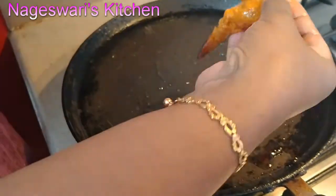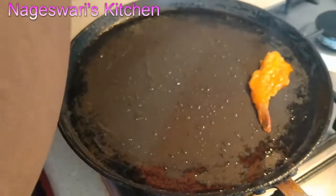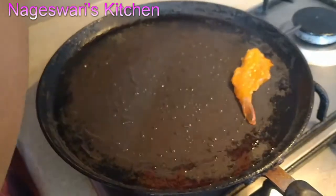The dish is called butterflied prawns because the prawn's shape is like a butterfly — it's shaped like that.